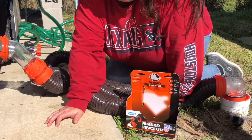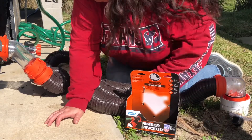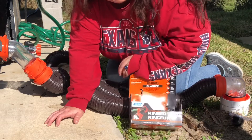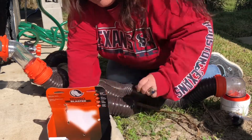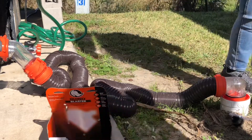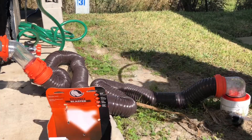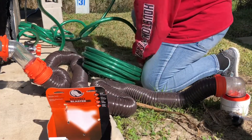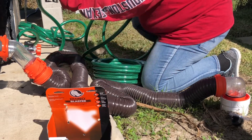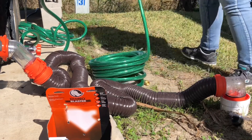Rick is getting the water hose ready for the next step. So as soon as we have the water hose, I'll show you step two. Right up here is our water hose connected to the RV for our source of water.